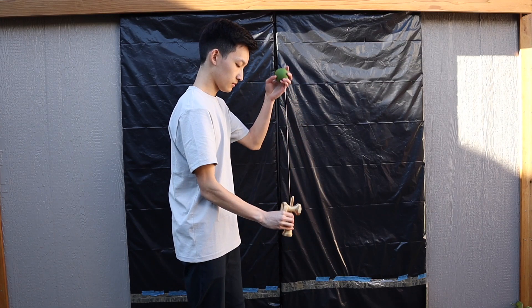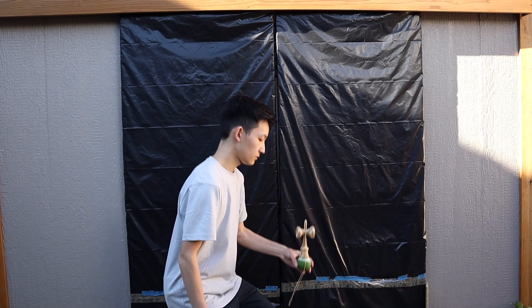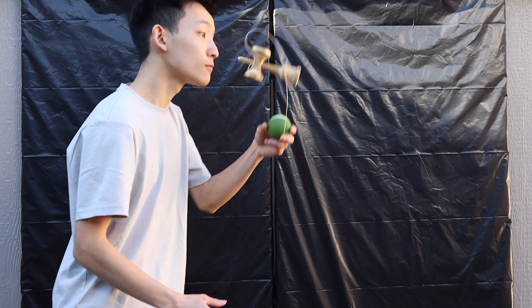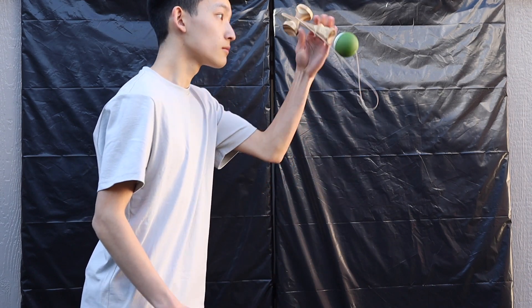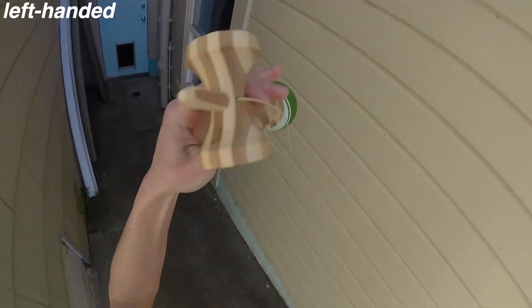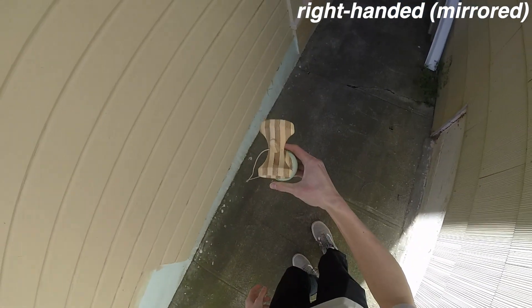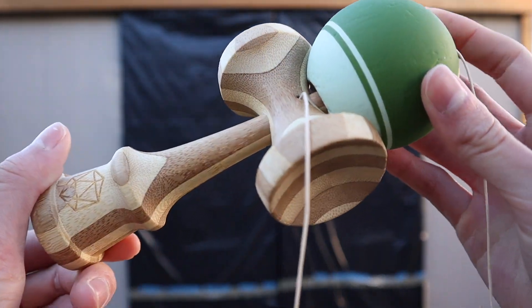Today we're going to be learning how to do the trick finger tap. I'm also trying a voiceover for today's video, so let me know what you think. The kendama I will be using today is a Sol Sulab Tama with the analog bamboo ken.